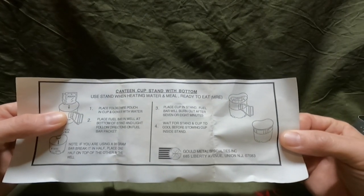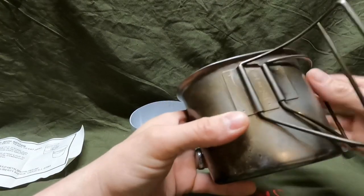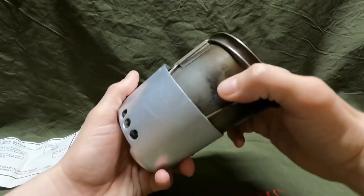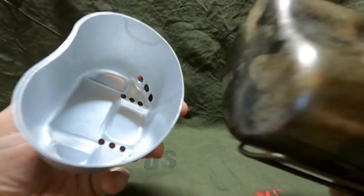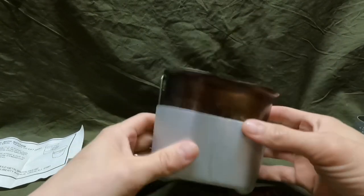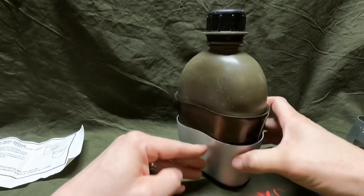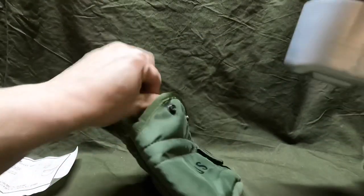The instructions say to wait for the stand and cup to cool before stowing the cup inside the stand. The cup that goes with this is the USGI butterfly handle cup — so let's see how well it fits in there. It's a little tight but it fits. So the cup stores inside the stove, and then you put your canteen on top of that — your whole cooking system right there. Next step would be to put it in your canteen pouch.